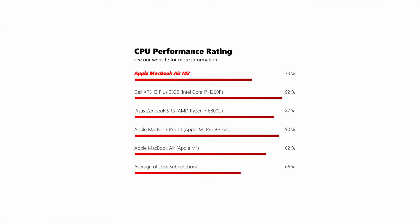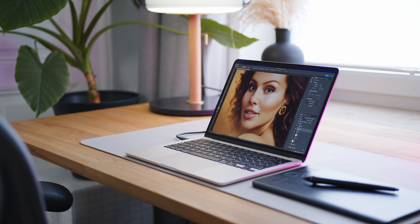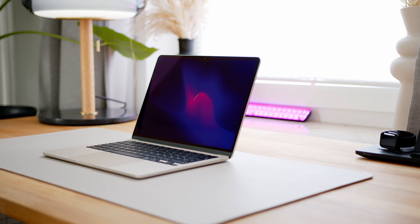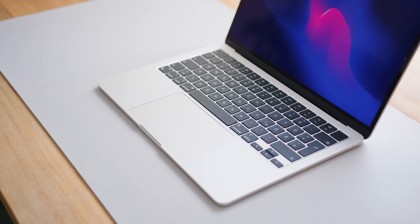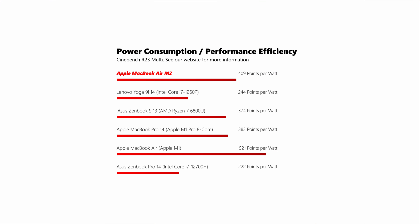Both the latest AMD and Intel chips offer more performance overall, with Intel favoring shorter bursty multicore loads and the Ryzen 7 6800U in the Zenbook S13 being king for sustained loads. In single-core performance, the Air holds its own, playing second fiddle only to Intel's fastest Alder Lake-P i7. Apple fans often cite performance-per-watt, and while this holds true especially in single-core loads, AMD's advances close that gap slightly. Intel's performance-at-all-costs approach sometimes draws twice the power compared to the M2.